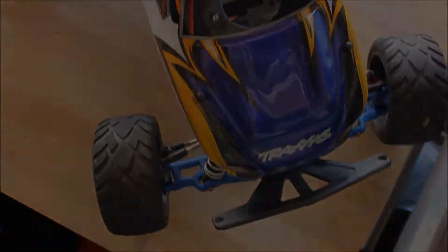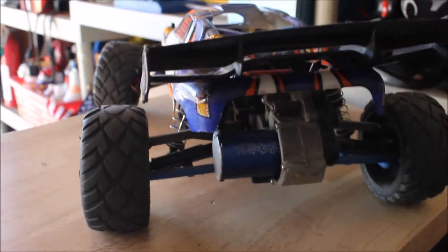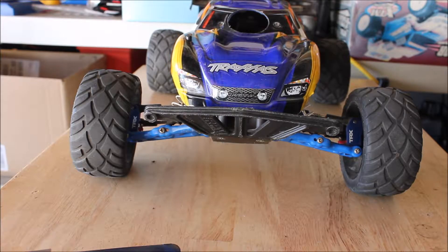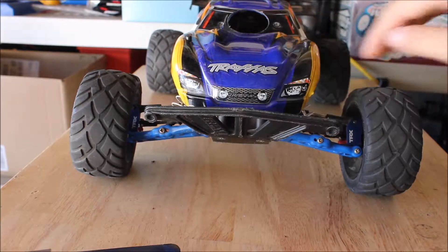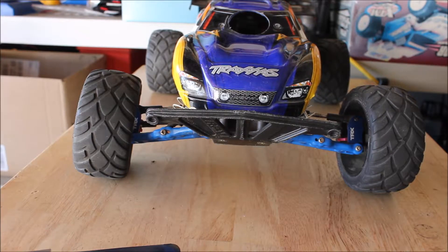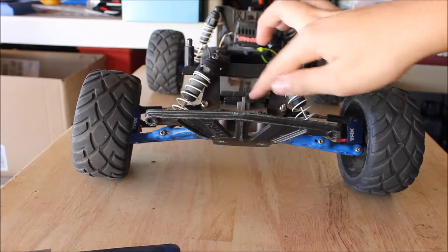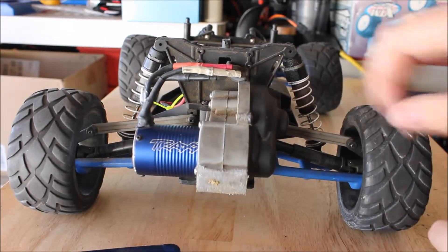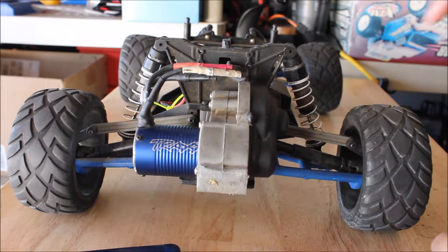I did not reveal the Rustler yet. This car has an RPM front bumper, RPM A-arms front and back, some aluminum upgrades already, front and rear, and we have some extra weight added up front and a funny car system — you can see there. Now this came out of an old funny car from CircuitX FPV. I'll link his channel down below in the description, make sure to check him out.